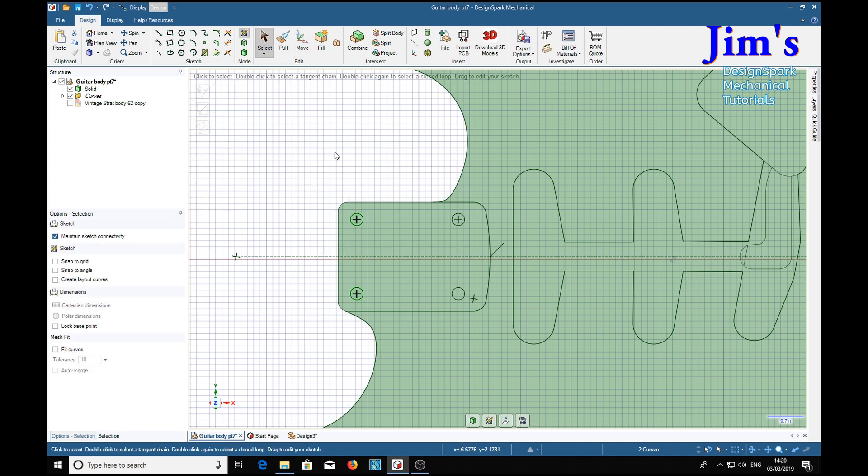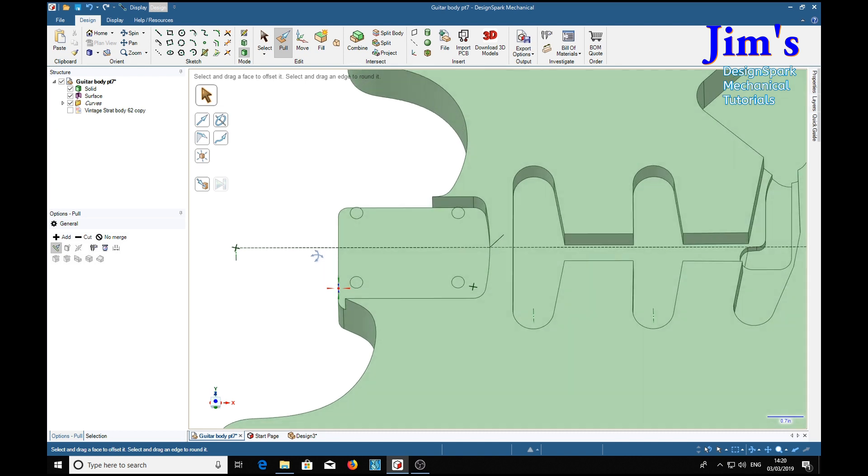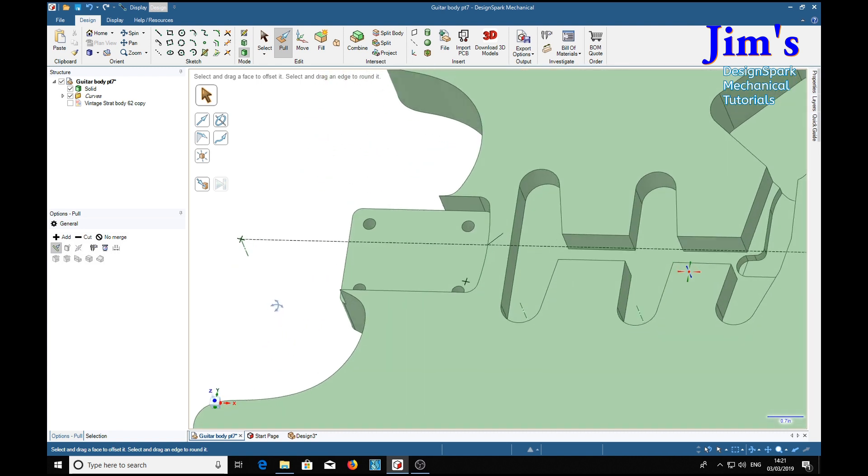Select, pull — now what's the use of that? You might ask. Well, select that one and the rest holding the Ctrl key, cut and drag, and we have gone right through. You might be thinking that's the wrong size hole.